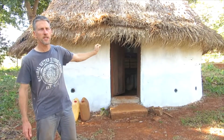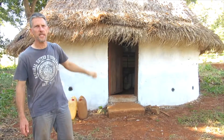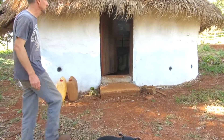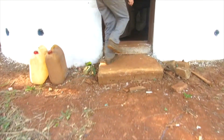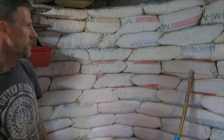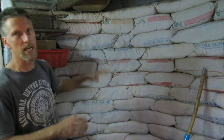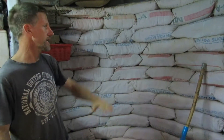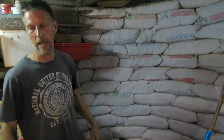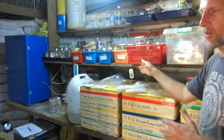This is our earthbag house that we constructed to make a moderately cool environment for storing all of our seeds and for our seed research. We laid up layers of rice bags filled with ordinary earth from around the building site. Each bag was tied shut, laid down, and tamped hard in position, course after course. The temperature inside is much more constant than the ambient temperature outside.